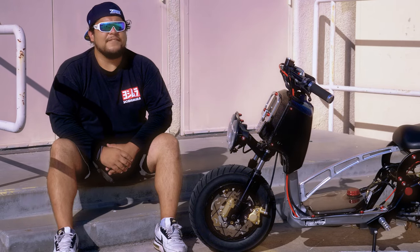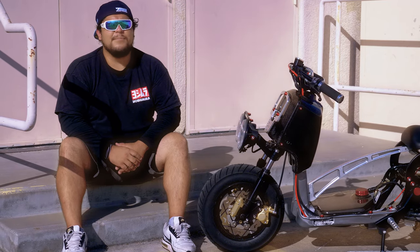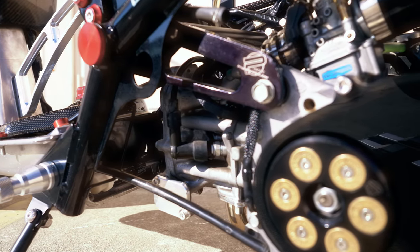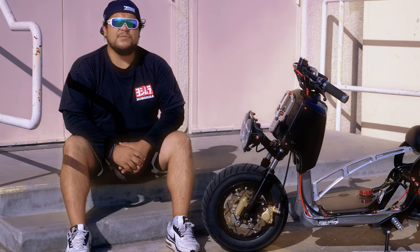My future plans with the bike would have to be a Zuma 125 swap. That seems to be a popular engine swap due to the fuel injection — you can rebuild it with a bigger top end or keep it stock. The reliability factor is there, so I'd probably want to do a Zuma 125 swap.